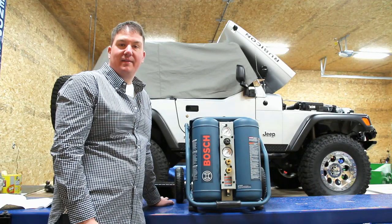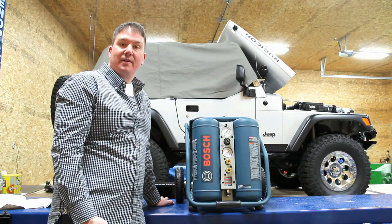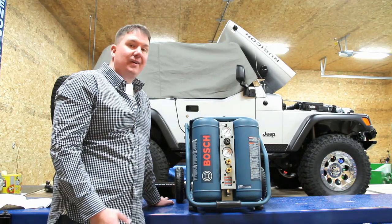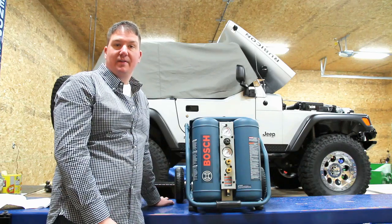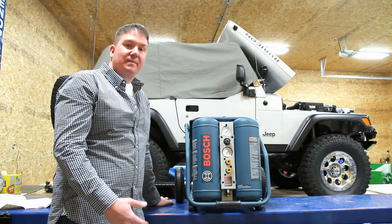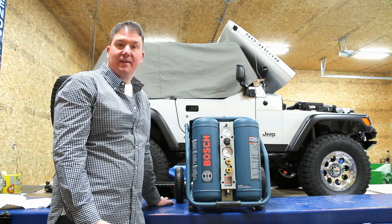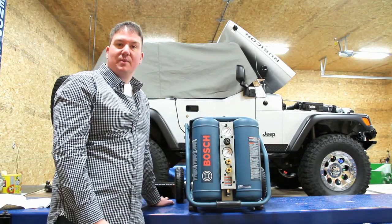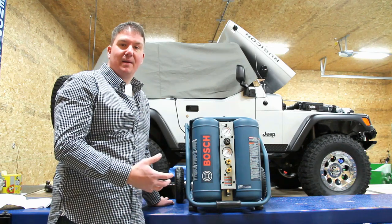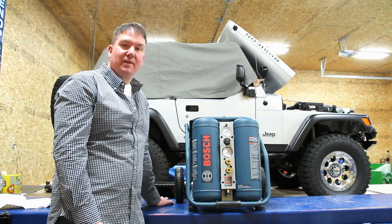Hi, this is Brian from Workshop Addict. I've been researching smaller air compressors for quite some time, trying to get something I can use in the shop in conjunction with our 60-gallon air compressor. Something we can use for safety latches on the lift, something that's very portable, and something we can use for building small sheds outside and just grab and take with us.